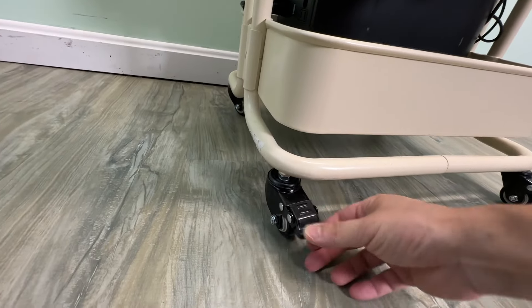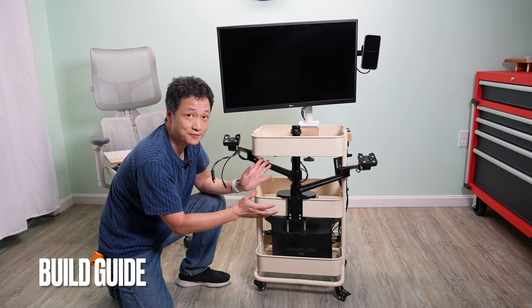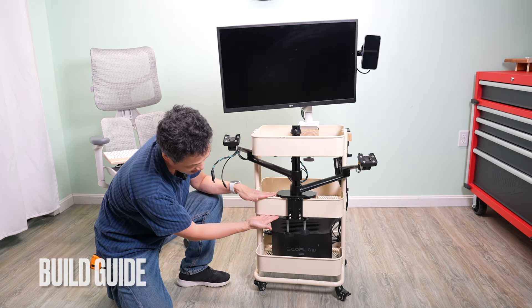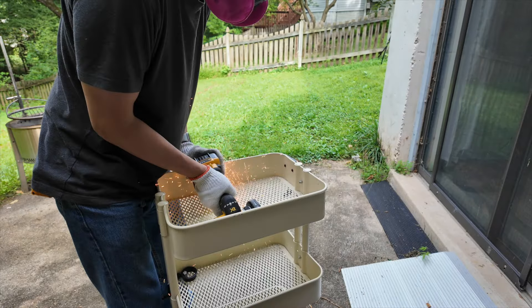These are lockable casters — that's an upgrade I did. After testing four or five monitor mounts, their maximum clamping capacity is the same as the height of the edge of the IKEA cart.